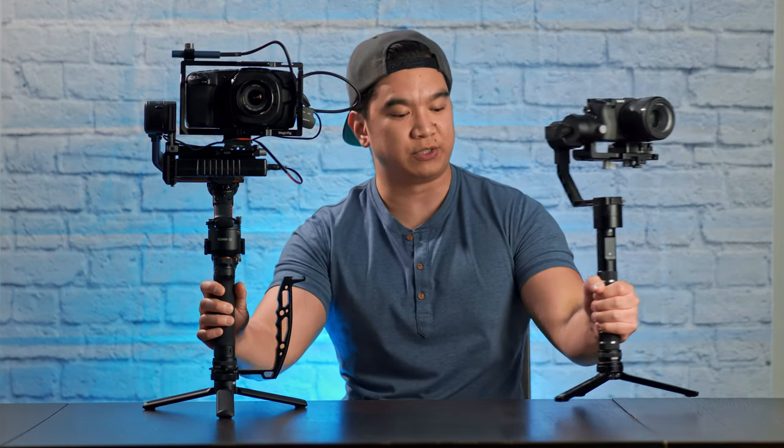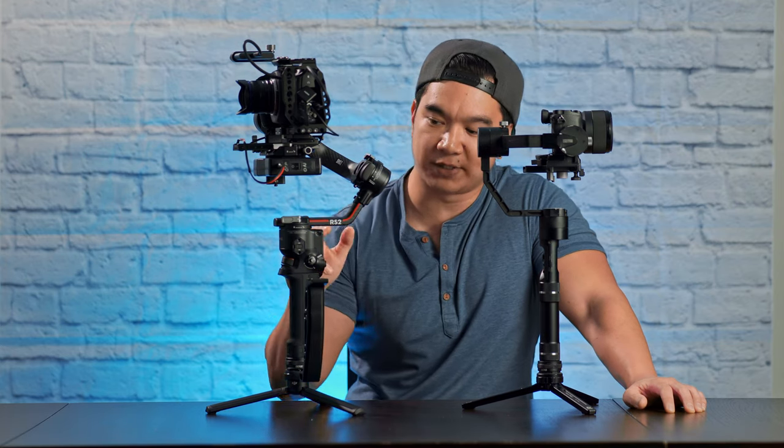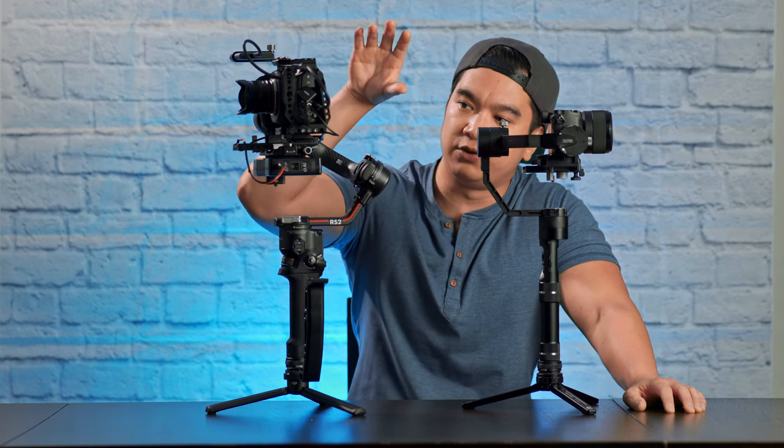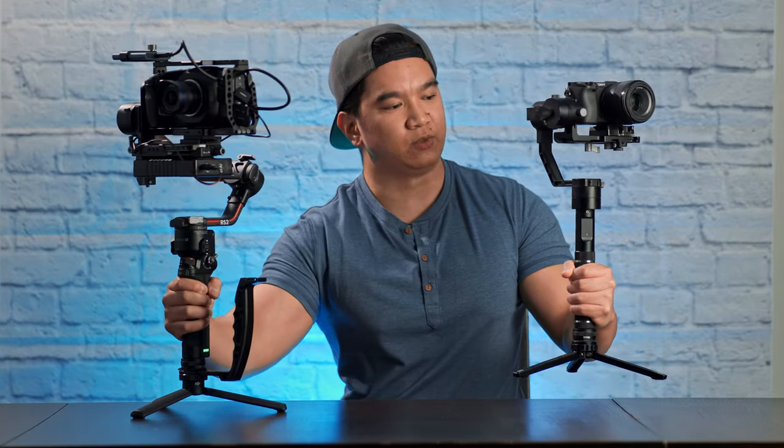There is one big difference between this gimbal and the Zhiyun Crane 2 that allows it to be as light as it is, and that is this back-end arm. On the Zhiyun, the arm comes up all the way to camera level, but on the RS2, the arm comes up short, and I have all this clearance to view the camera's LCD screen unobstructed. So with the Crane 2, I had to use an external monitor, which added weight, but with the RS2, I no longer have to do that.